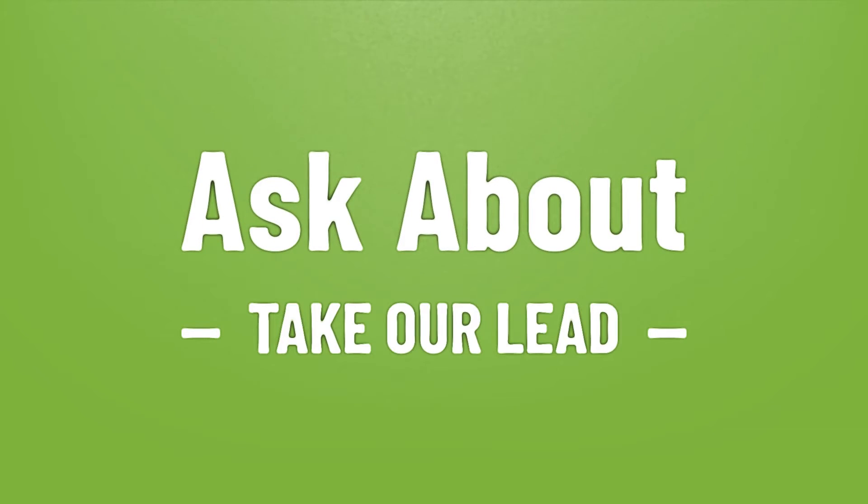Take our lead, let's help you make your mark. Our goal is your satisfaction. Let us show you the way.